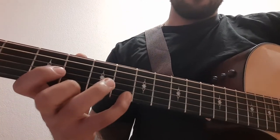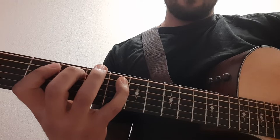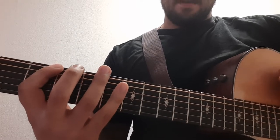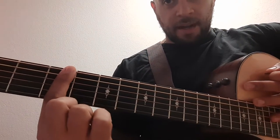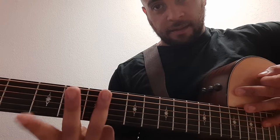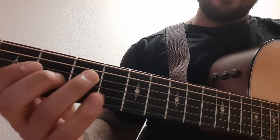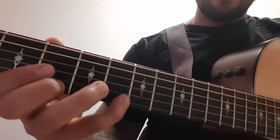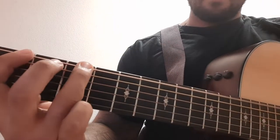Once you get to the top you're gonna reverse it. You just did all hammer-ons — now you're gonna do all pull-offs going back up. I'm using one finger per fret. If I'm right here with this finger, only this finger is hitting these frets — same thing with each finger. One more time, and back up.